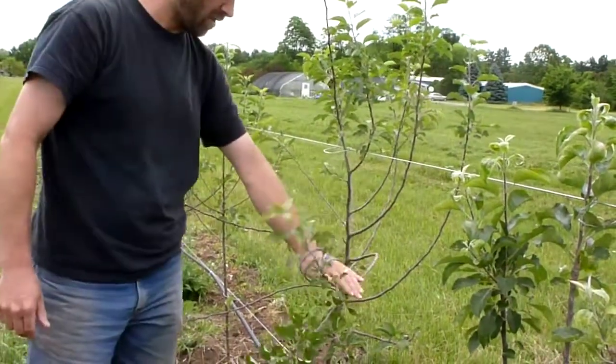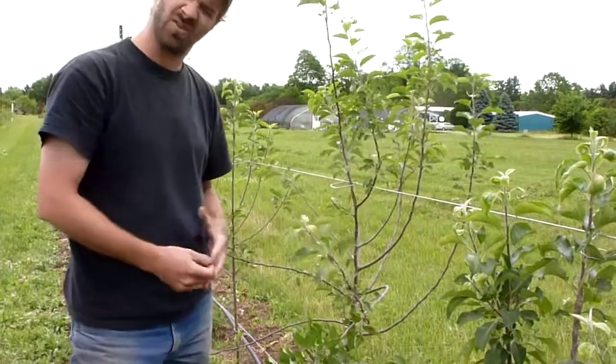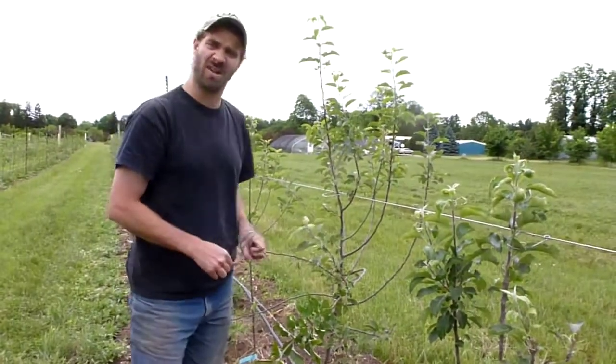That will allow fruit buds to form along this section of the branch, so we can get really good fruiting and increase the productivity of this block.